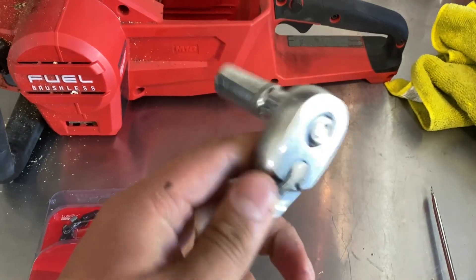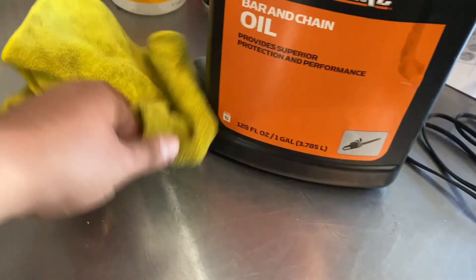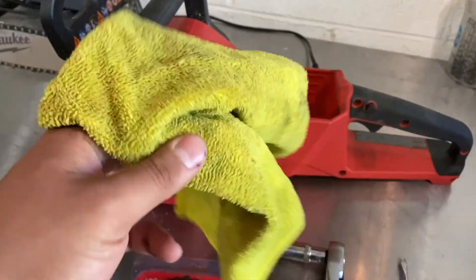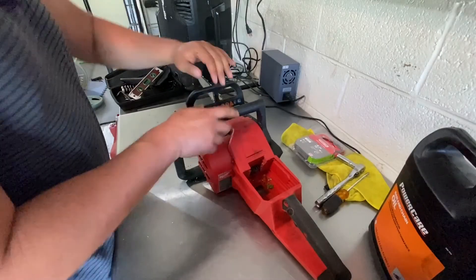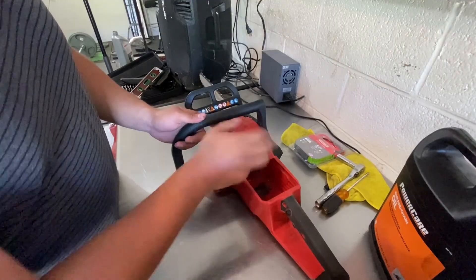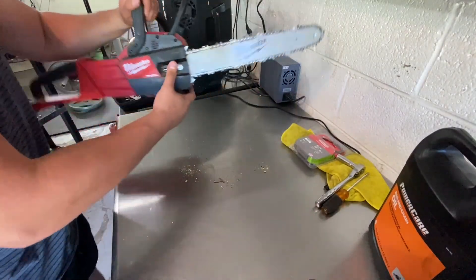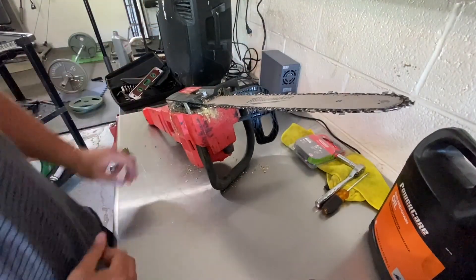For this process we're going to need a chain, a 13mm socket, a flat head screwdriver, some bar and chain oil, and a rag or washcloth to clean off the debris. You want to make sure that the brake is applied and there's no battery in the saw — you don't want the chain operating while you're working on it.